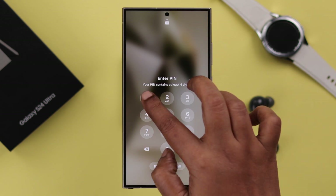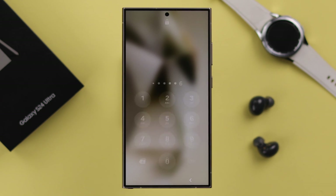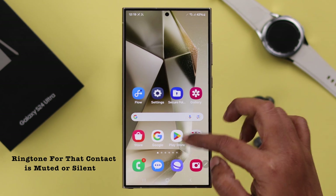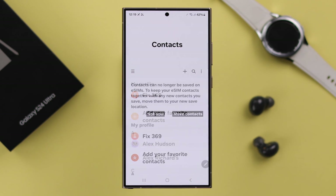If you have changed every possible setting connected to your phone ringtone and it's still not working, now is the time to check if the individual ringtone for a particular contact is muted or set to silent. To check that, open Contacts.